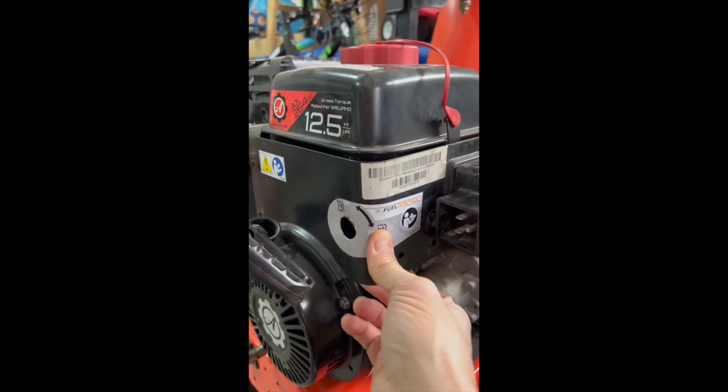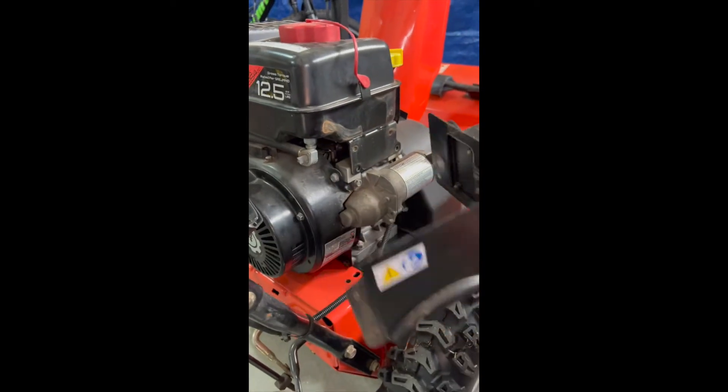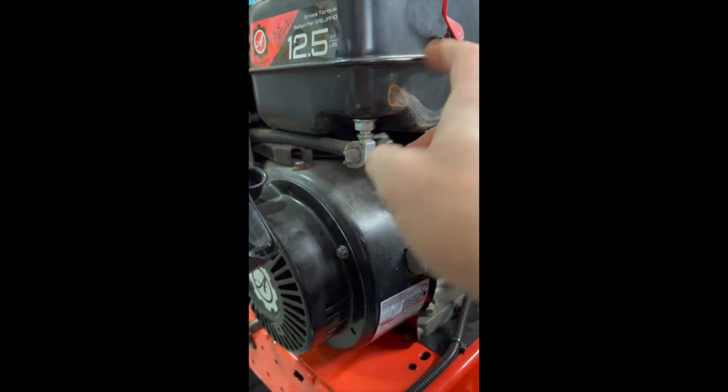We got all the bolts off and you just need to get this 90-degree panel off — it pulls off and stays connected if you start the motor. And here's our culprit.